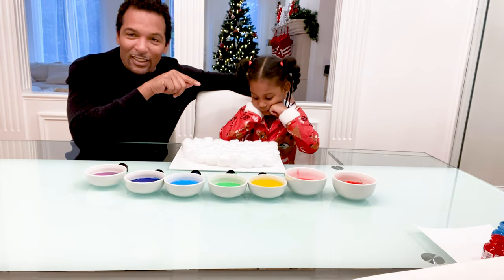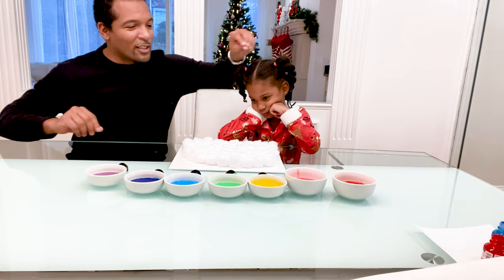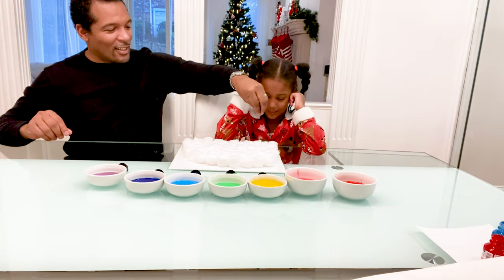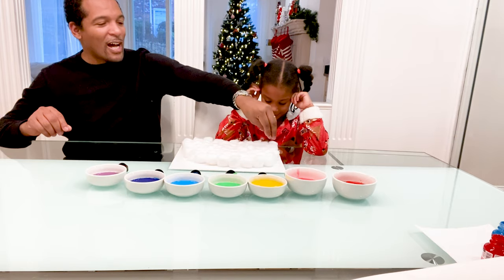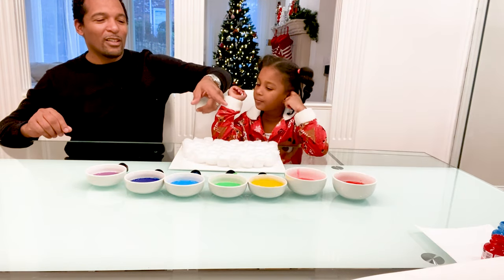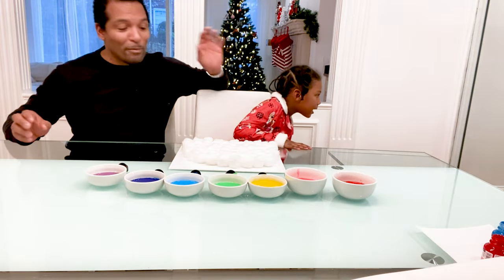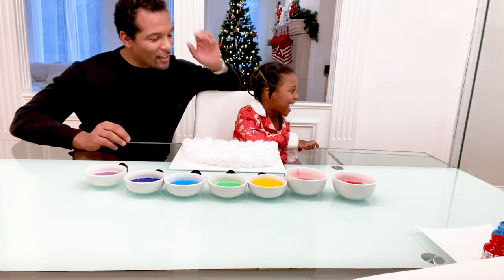So these little suction tubes — we're just going to squeeze it, put it in the water, and then she's going to squeeze on top of the cotton on the first row all the way across, and then we're going to work each color until we actually make the rainbow.